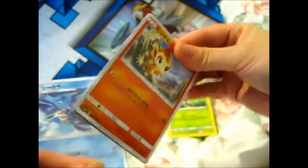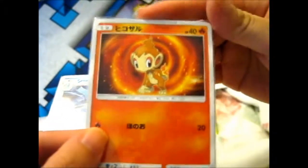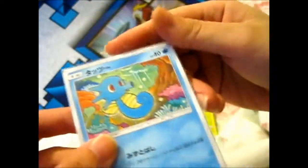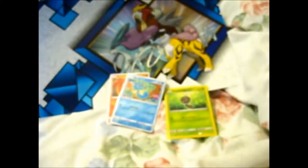So here are Chimchar and Chimchar. Then here — just two in here — it's a Rapidash and a Snivy. So it's pretty nice because I don't really buy Japanese cards.